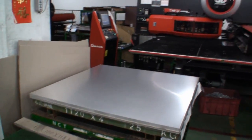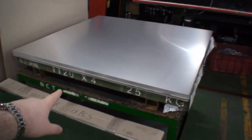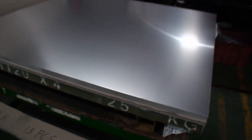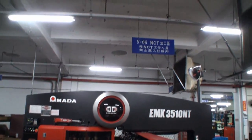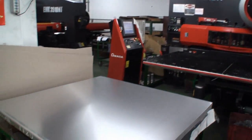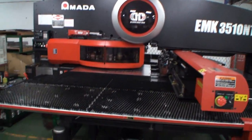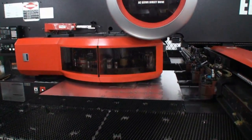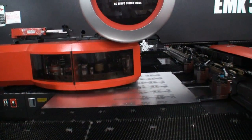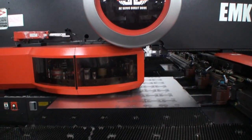The first step of producing a Lian Li case is taking the aluminium. This is how Lian Li get the aluminium — in sheets, just like this. They have an NCT machine here, and what this does is cut the aluminium into the size they need, and it will also put the holes and everything else the case needs.